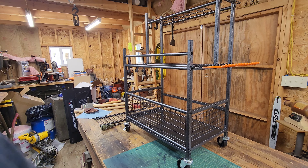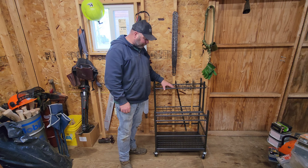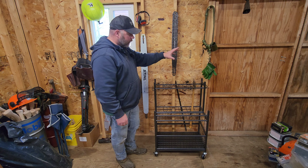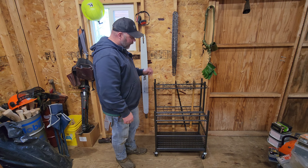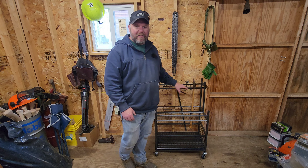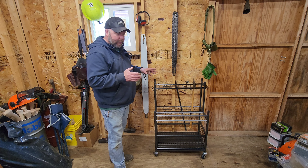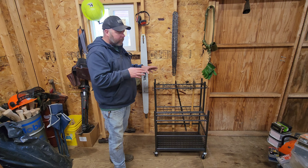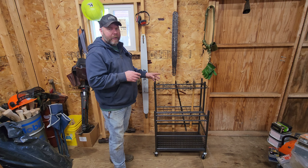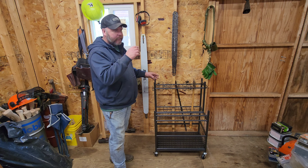Alright, we got this thing set up where I think I want it here in the shop — right next to the door so when I walk in I can just grab the axe I want and head out. Spoiler alert: I've already loaded this up once just to see how things were going so I knew what I was going to film. And this works perfect. I think I'm going to go buy a second one because I have a problem, and I'll show you that in a minute.